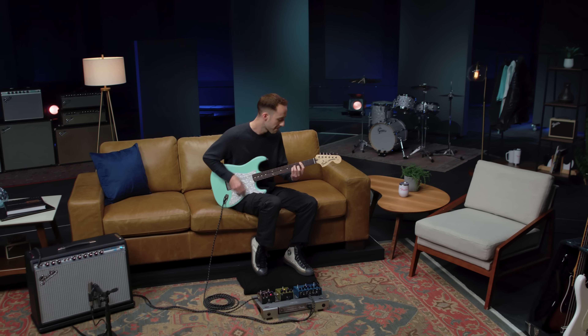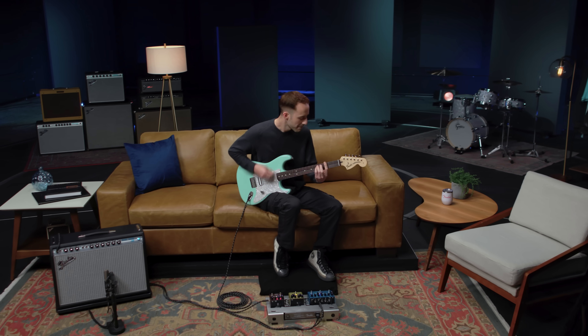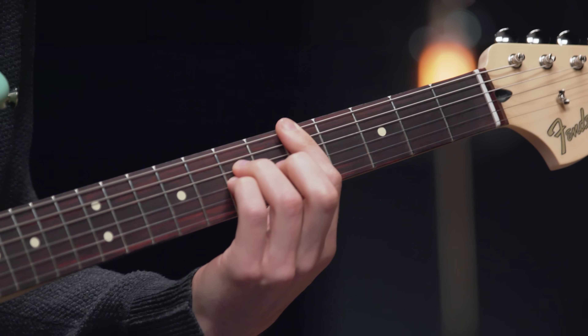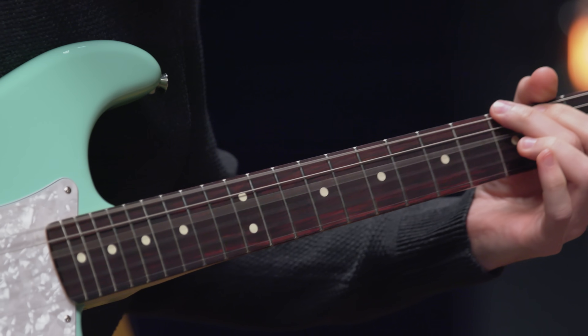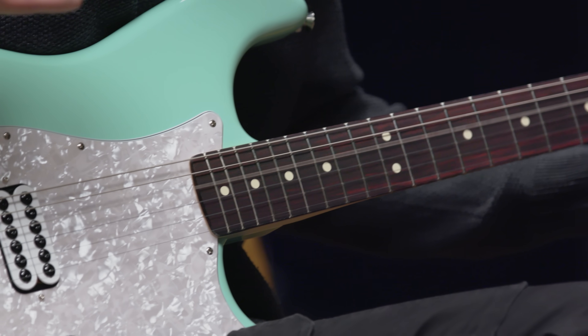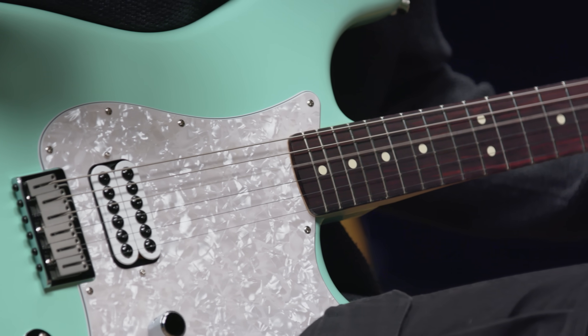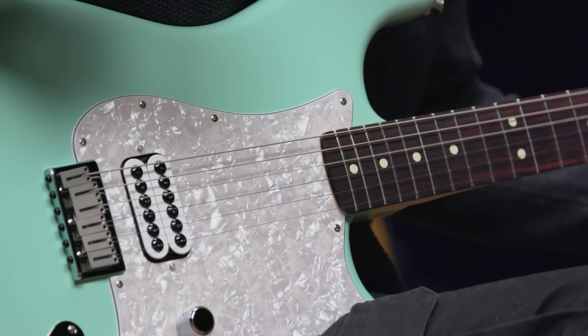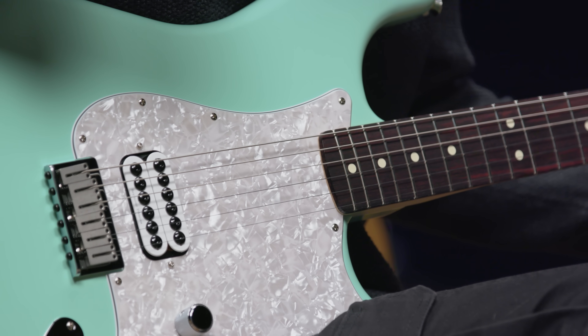I can vividly remember sitting in my bedroom in high school working out the riffs for What's My Age Again and Damn It, and I guarantee a lot of other guitarists my age did the exact same thing. Tom left the band in 2015 and fans have been pining for a reunion for years. And as of 2022, Blink announced that they had reunited and would be going on a massive world tour in 2023, continuing through 2024.